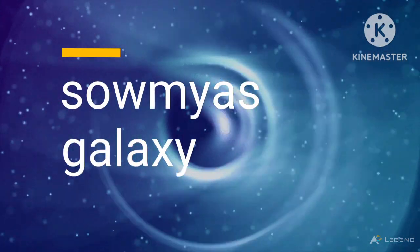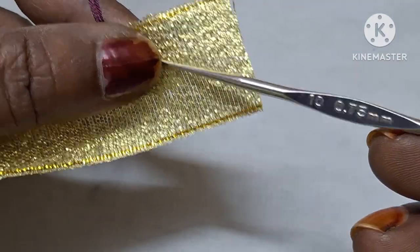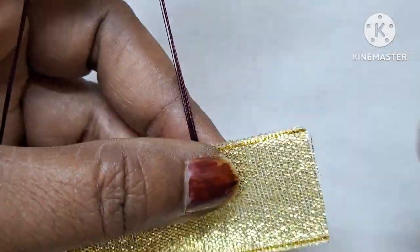Hello friends! Welcome to my channel Somes Galaxy. Today I am going to show a little bit simple border crochet.